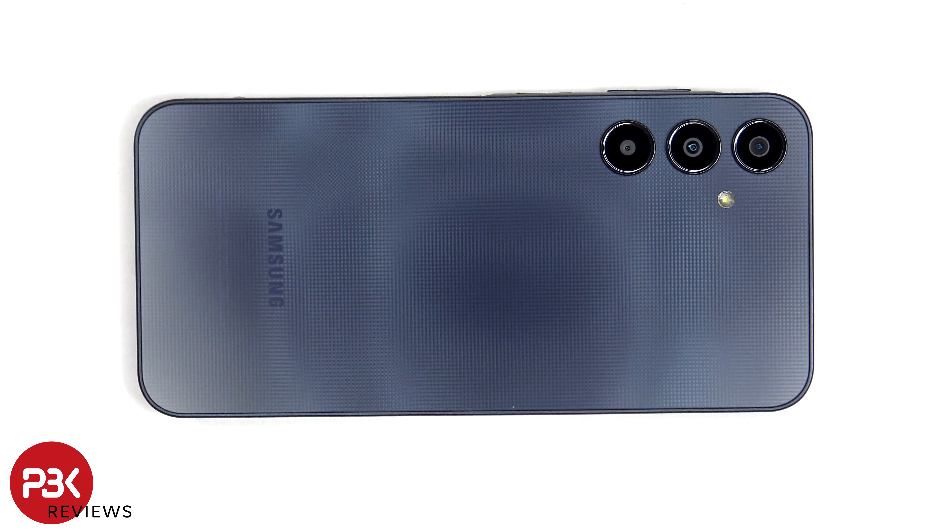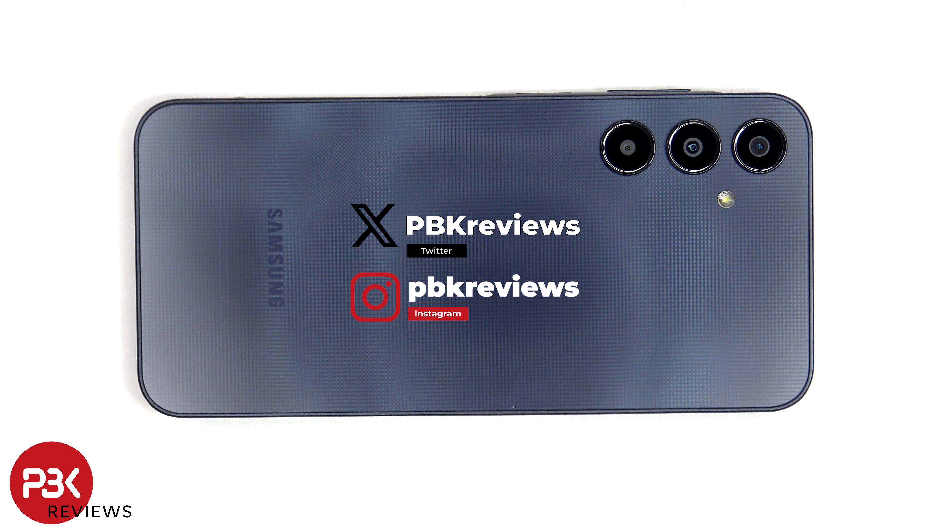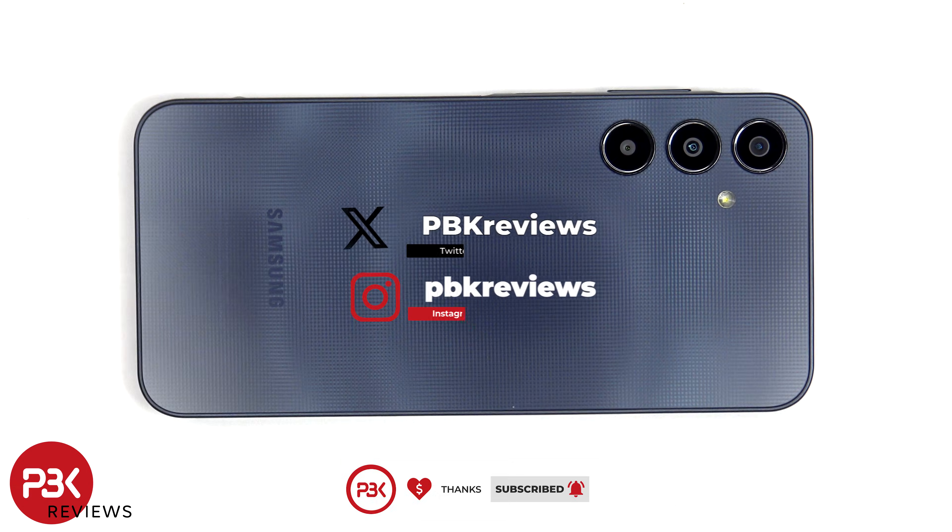This is the Samsung Galaxy A25 5G disassembly. If you're interested in seeing more videos like this, make sure you subscribe and click on the notification bell so you'll be notified once I upload a new video. Also, if you need any tools, there are links in the description.